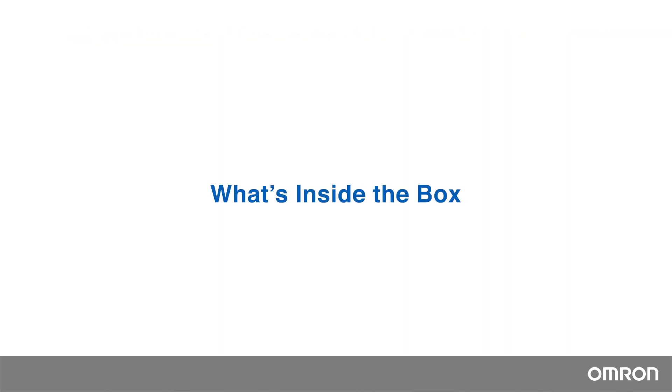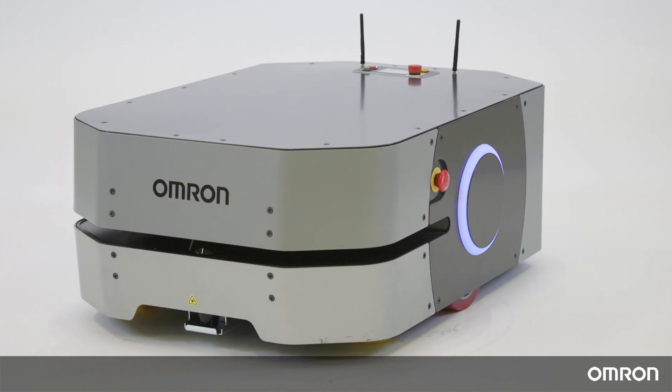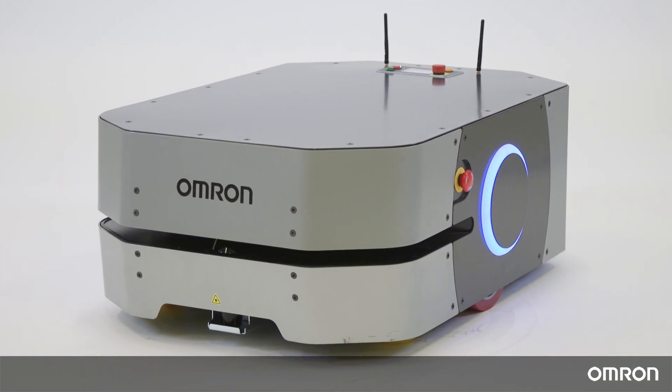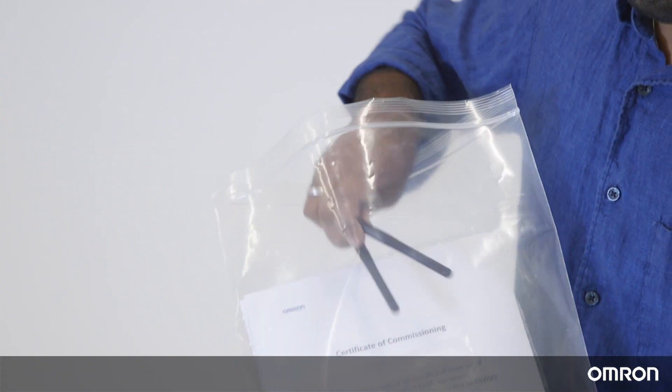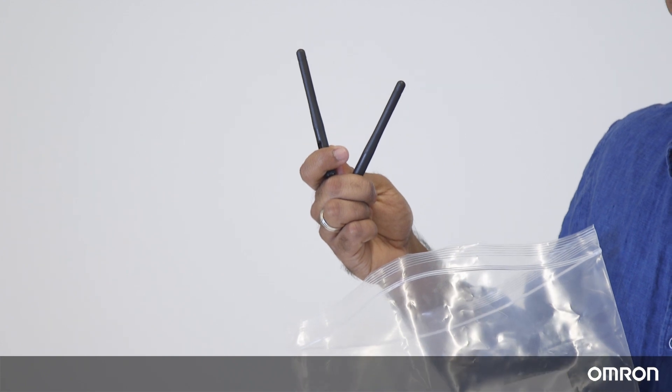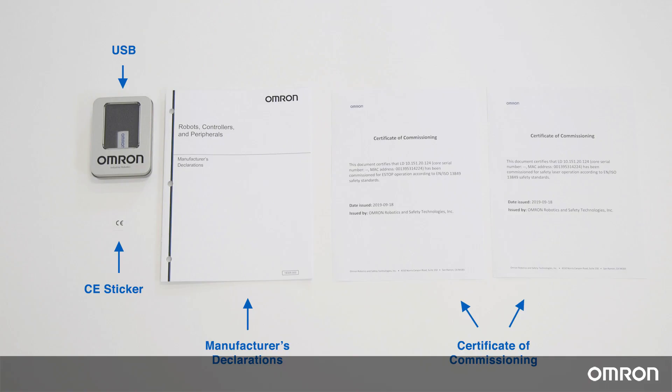What's inside the box? The LD250 will come in one package. Inside the package, there will be the robot itself, the battery, and the starter kit. In the starter kit, there will be the robot's two antennae, the keys to the HMI, together with these items.